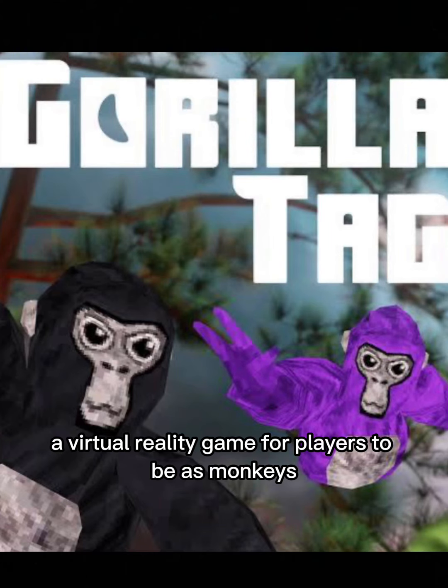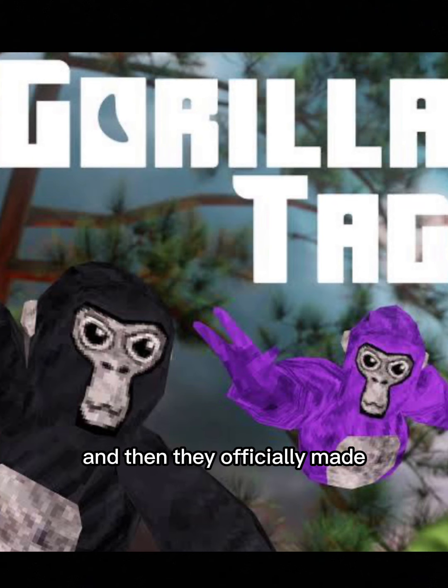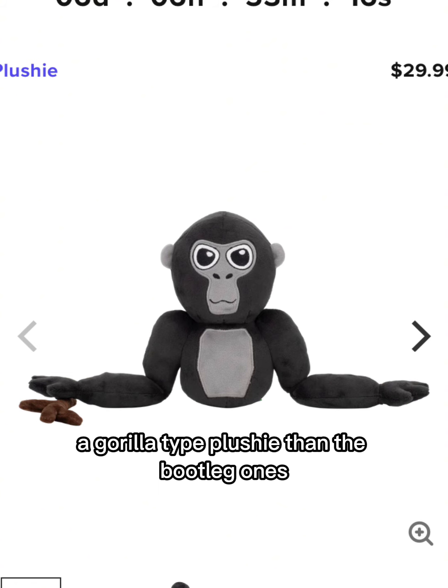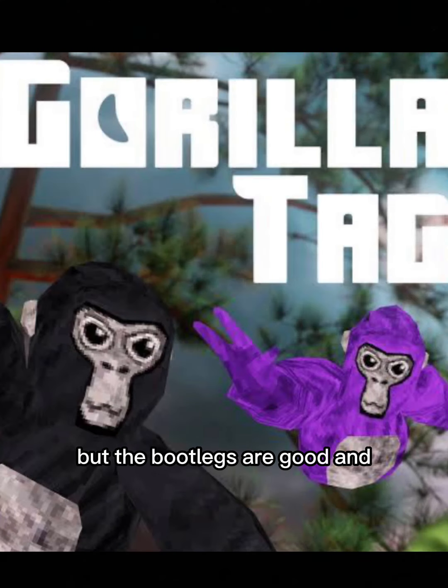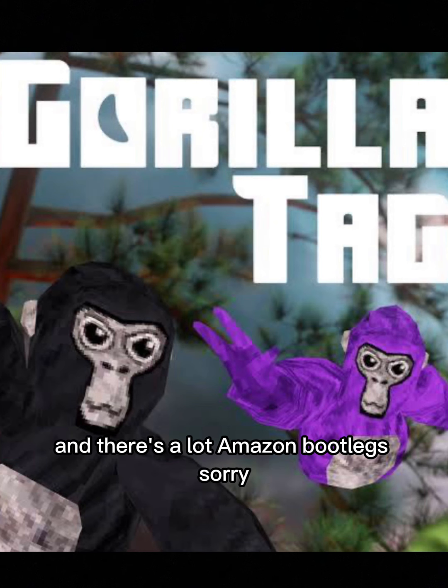Gorilla Tag is a virtual reality game where players act as monkeys. It's been three years since this became a thing. They officially made a Gorilla Tag plushie, then the bootleg ones came along — but the bootlegs are good. On Makeshift they have it, but some people don't get it or don't know the app, and there are a lot of Amazon bootlegs.